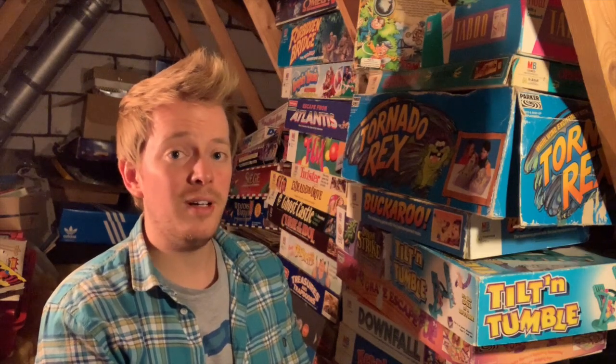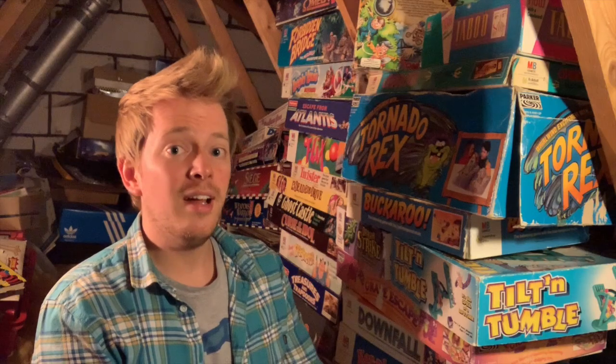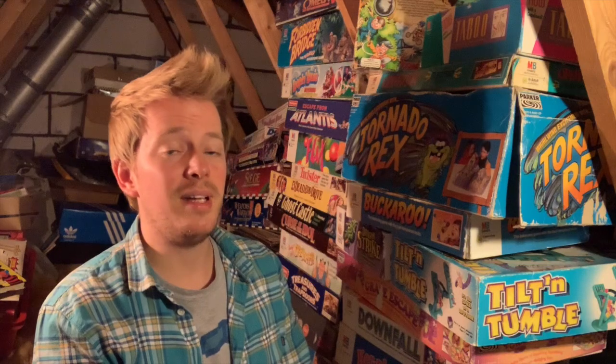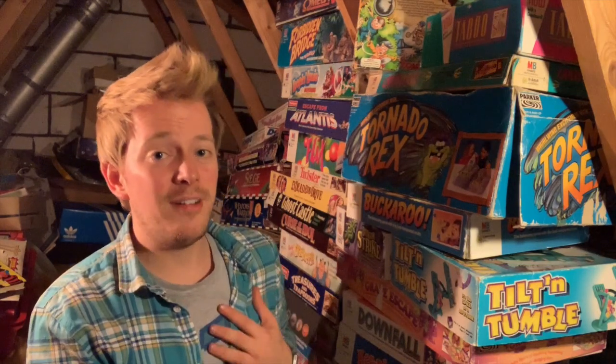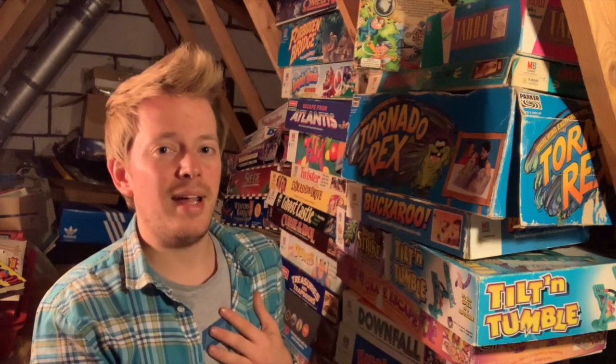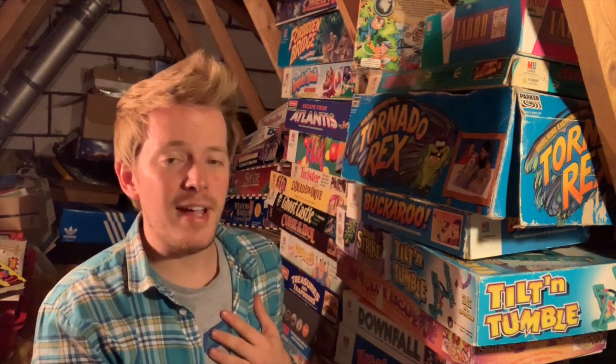Now I know I've said that before about toys and games, and yeah, they are my favourites. I absolutely love Crash Test Dummies and Ready Set Spaghetti — a firm family favourite. But hand on heart, what I'm showing you this week, these are some of my absolute favourite toys.